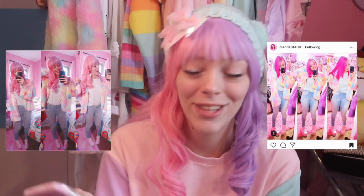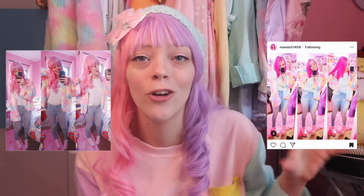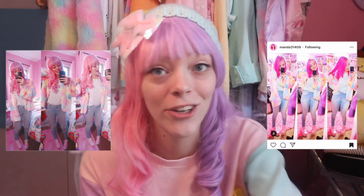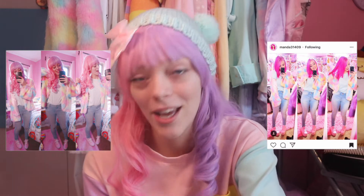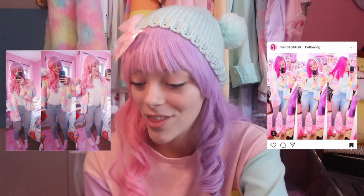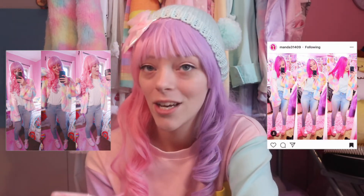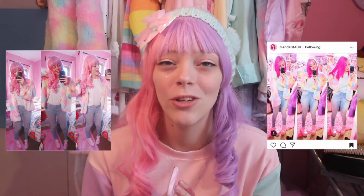I don't think the end result is that bad — I think I got the poses pretty good. However, her photo was a lot more vibrant but if I turned up the saturation anymore we were gonna be an orange bean. As it is I'm kind of orange already, but I think we got the poses pretty well accurate to the original. What do you guys think?